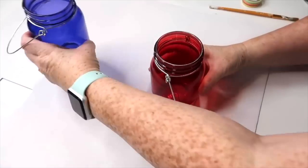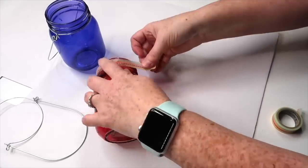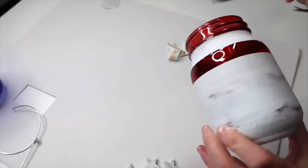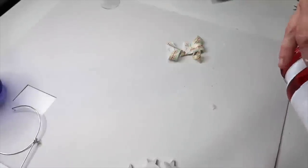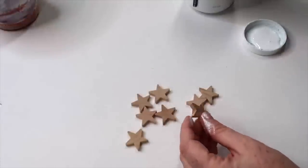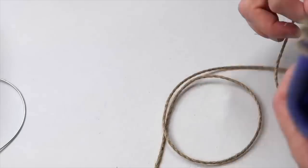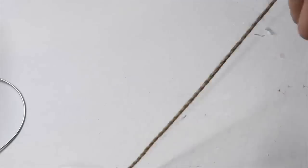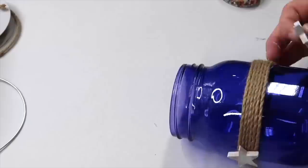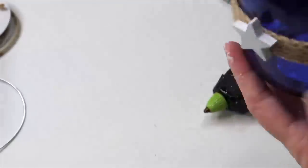This DIY should take you less than 15 minutes. Grab yourself a blue jar and a red jar — both came from Dollar Tree — and start by taping off stripes on your red jar. Paint it white, then peel off the tape to reveal a really cute striped red jar. Once that jar is ready, set it aside. For the blue jar, grab some wooden stars from Hobby Lobby and paint them white — Dollar Tree also has some cute laser cut stars. Wrap twine around the center about five or six times and secure it with hot glue. Then take those white stars and hot glue them, spacing evenly all along the twine. Once that's done, just add some paper straws and you are ready to go.